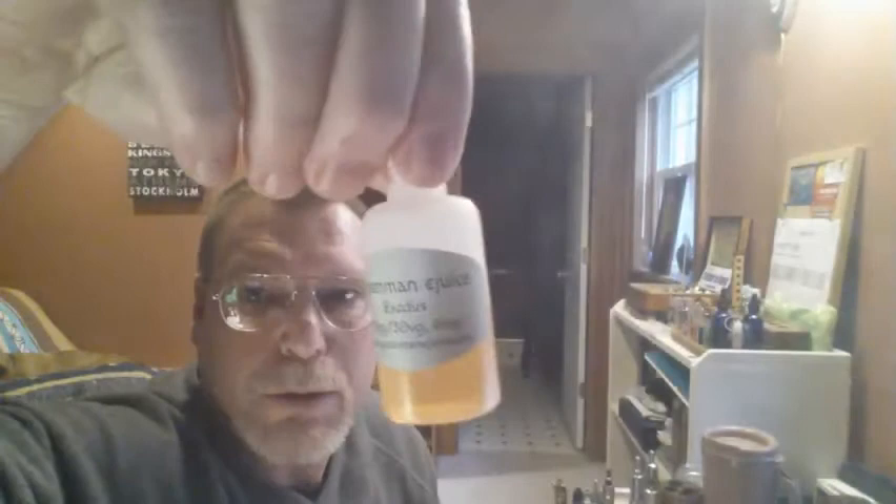Here's another vape. I'm vaping this Green Man E-Juice Exodus, 70 PG, 30 VG — good flavor, pretty good vapor for as high PG as it is.